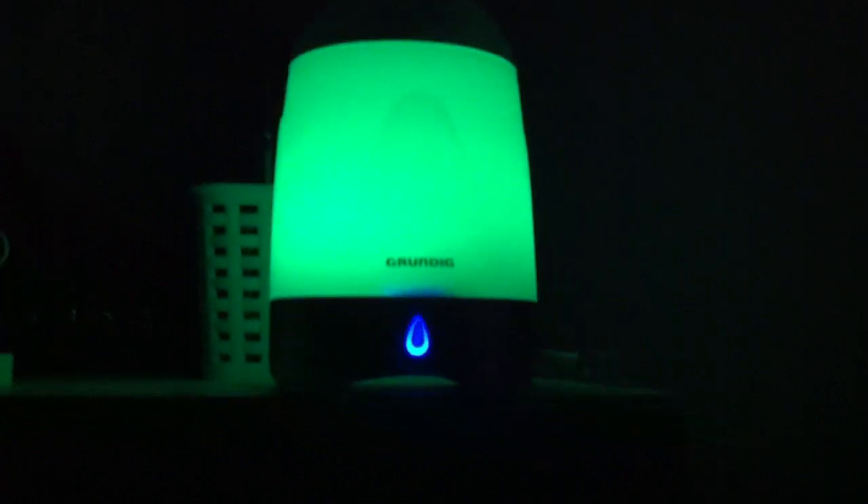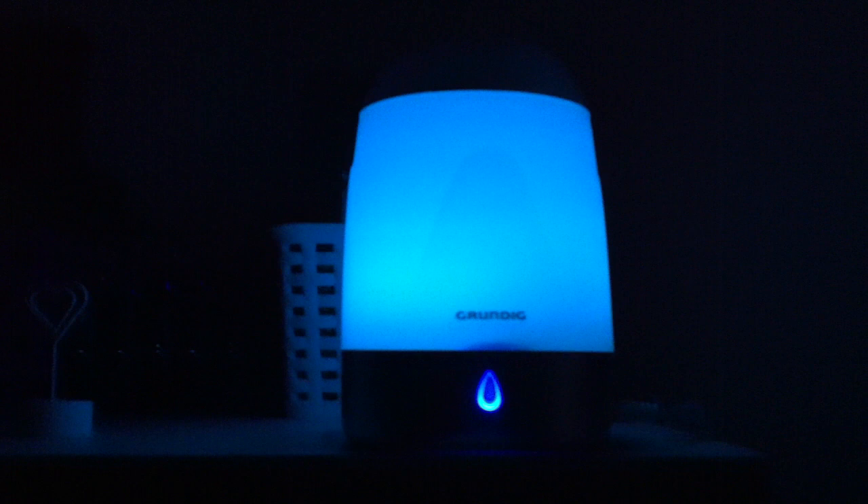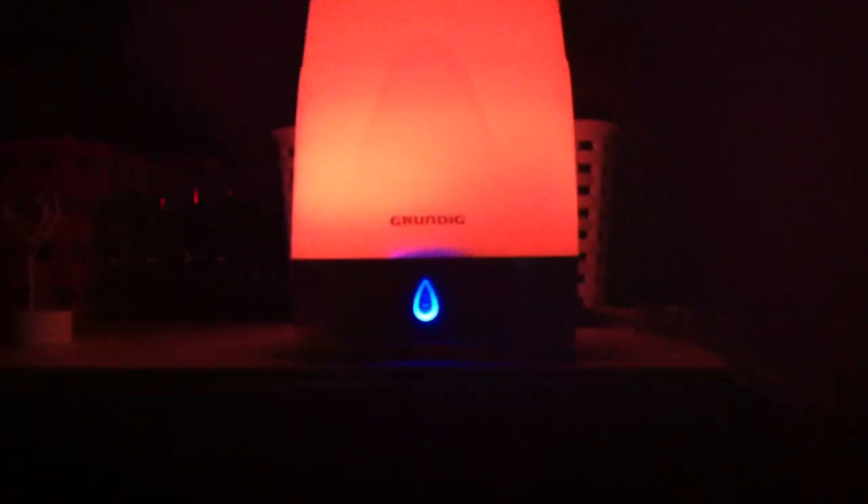I definitely recommend this if you have trouble sleeping — you could also use it as a nightlight. It's pretty simple to use: you just take the top bit off, there's a little measurement inside showing how much water you need, and you just put your water in.